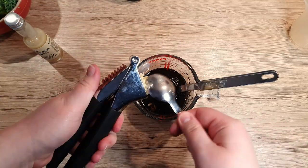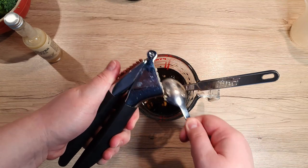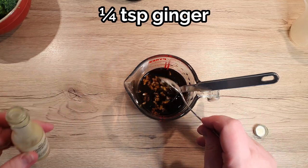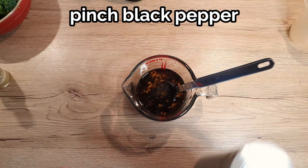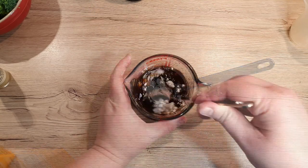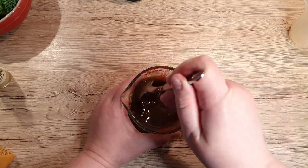Crush 2 cloves of garlic and add it to the mix. Add in a quarter teaspoon of grated ginger, a pinch of black pepper, and 1 teaspoon of cornstarch. Mix everything well so there are no more lumps from the starch left.